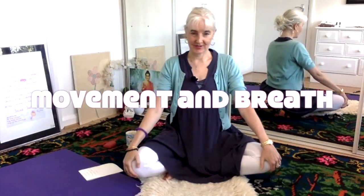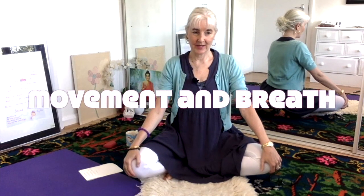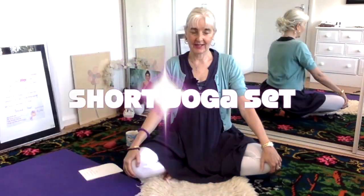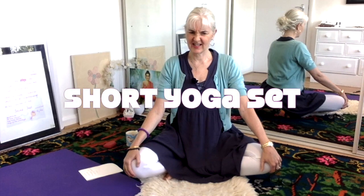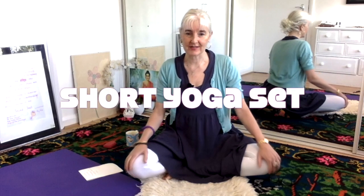Morning, my name is Deb Snow and I'm just going to show you an easy six-minute yoga set. I promise it'll be six — six and a half minutes really, I think. It's very accurate, isn't it?